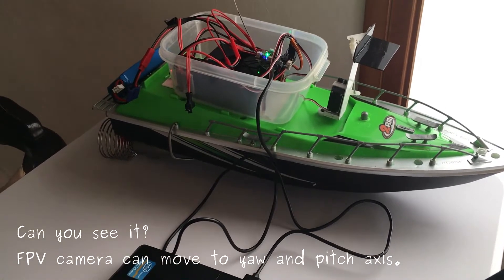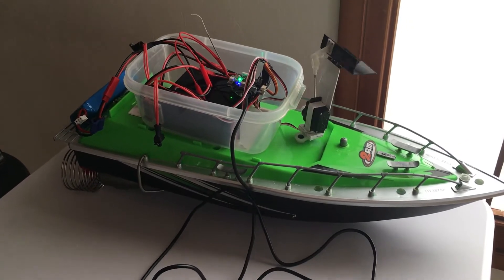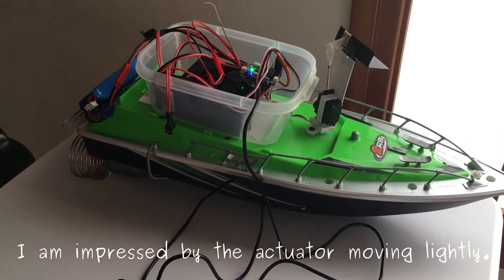Can you see? The FPV camera can move on the tilt and pitch axes. I am impressed by how lightly the actuator moves.